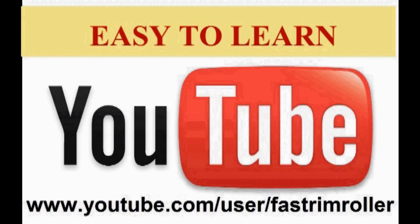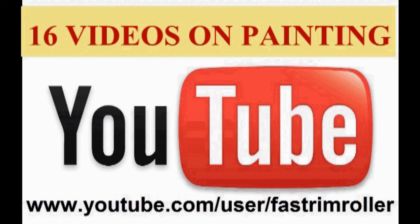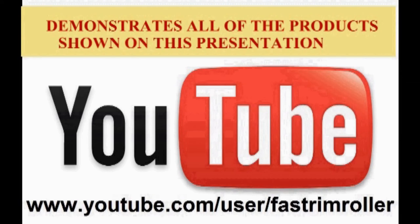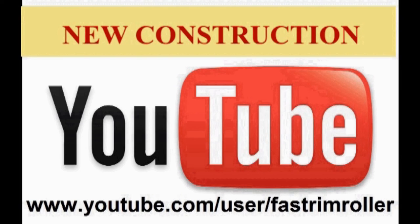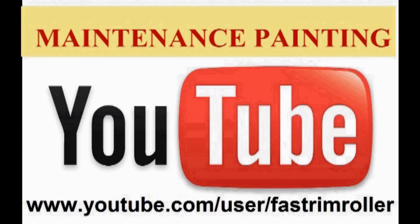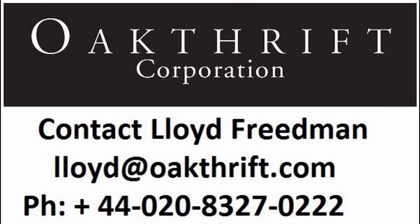All of our labels will include a QR code link to our YouTube channel. The tool is easy to learn. We have a one minute how-to video on our YouTube channel, which also has 16 other videos on residential and commercial painting using all of the different products. Those videos show the advantages that can be gained in new construction, color change repaints, same color maintenance painting, and exterior painting projects. For wholesale distribution in the UK, contact Lloyd Friedman at Oakthrift. Have a great day.